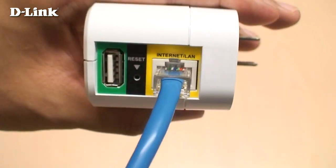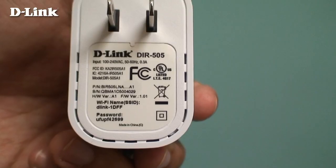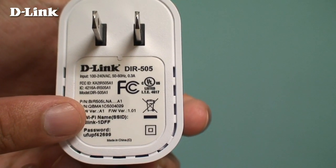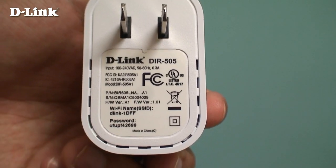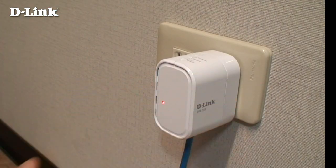Use the included cable to connect it to your modem or internet connection. Make sure you write down the default Wi-Fi name and password printed on the label. Plug the DIR-505 into a power outlet and wait about one minute for the LED to turn green.